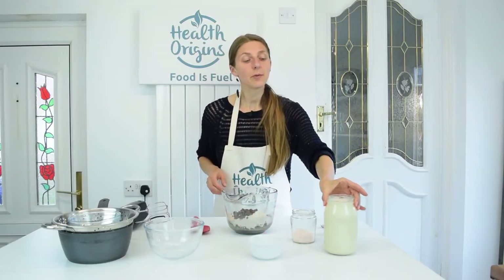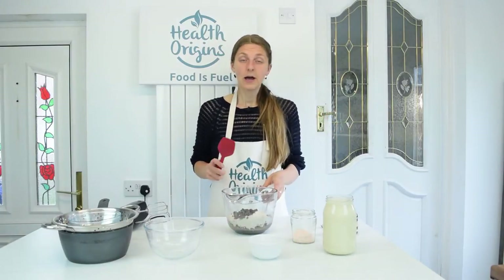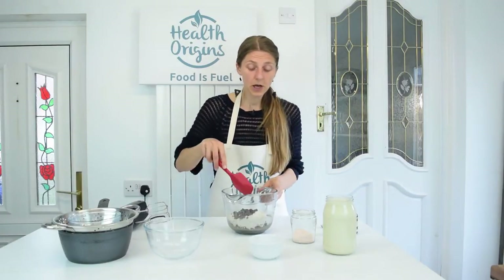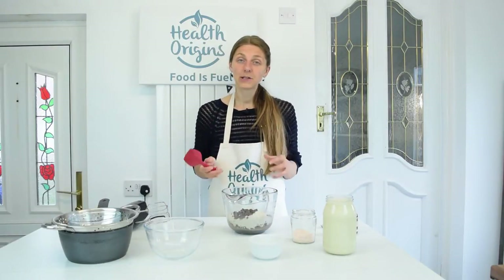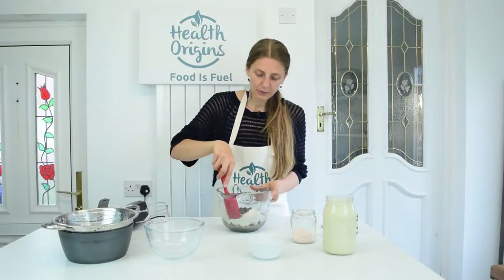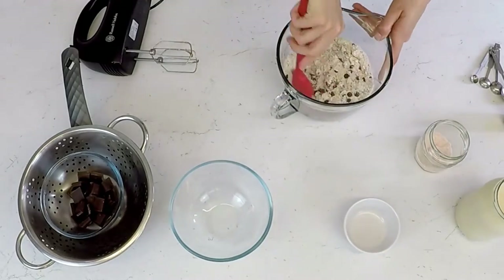I've got some soy milk because I suspect I might need to add a little bit of moisture, since vegan butter is much thinner than nut butter. We'll see how well these can form — if it's too crumbly and not sticking together, I'll add a couple of tablespoons of plant milk. Just mixing everything through.